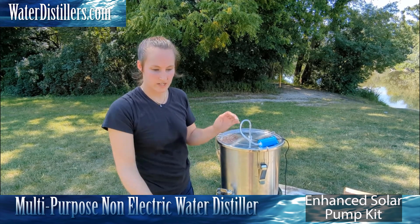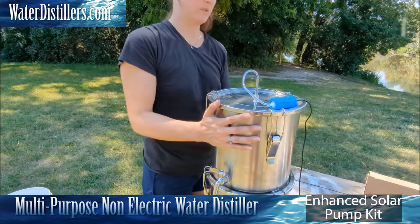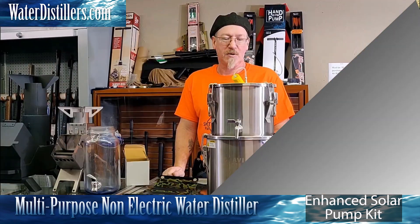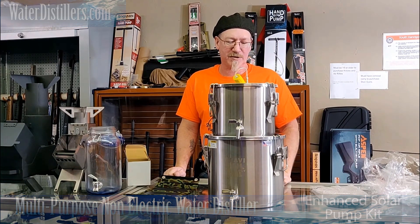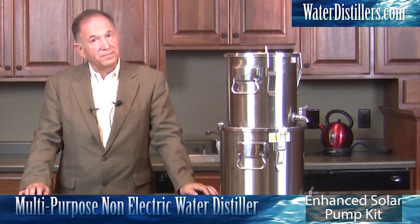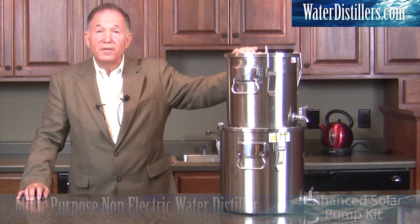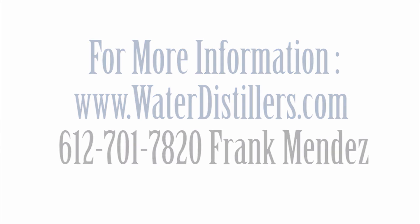All right, we're doing about a 30-minute check-in. You want to make sure it's in direct sunlight at all times for it to run most efficiently. You can see it coming out pretty well there. You can easily make four to five gallons of water an hour using this small pump to accelerate the production. You're going to love this system. It is part of the multi-purpose emergency water distiller. Please give us a call at 612-701-7820 if you have any questions. My name is Frank Mendez with waterdistillers.com. Thank you.